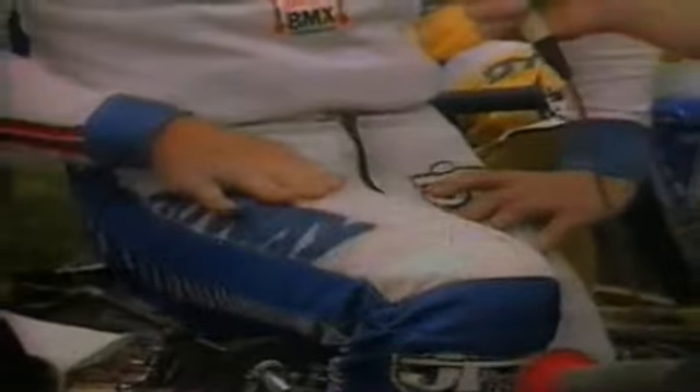How about the pants? This is mesh. Most pros use these during the summertime because they're a lot cooler. Down below is the nylon, and there's padding in here all the way down through the shin, straight down to the bottom.